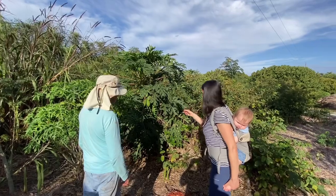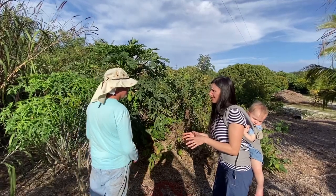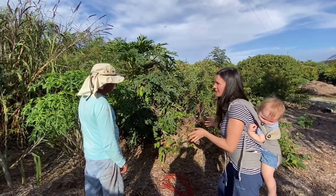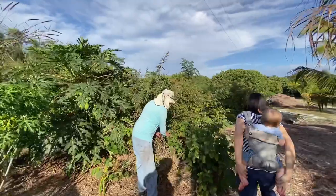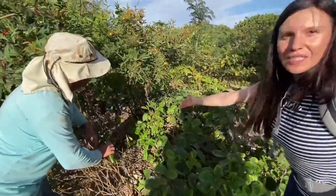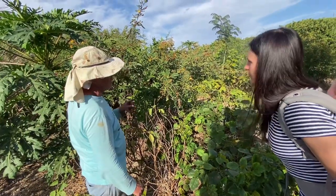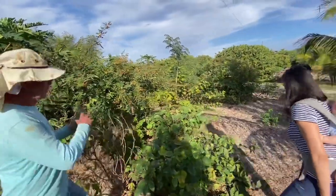I love the way you companion plant. You planted achachairu and soursops together — you can see it right here. Check out the soursop — it didn't lose any leaves because of all the protection from the pigeon peas. I'm leaving the pigeon peas to protect the soursop. There are 20 soursops and 20 achachairu in this row — not just this row, but five rows.